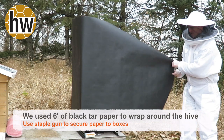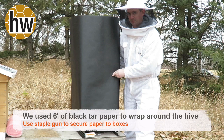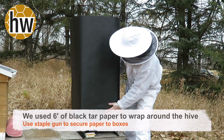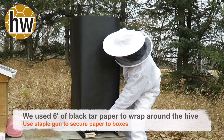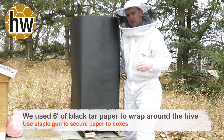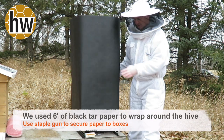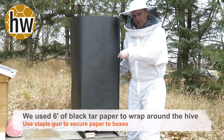Here I have six feet of black tar paper. I've stapled it up the back in a row and we're just bringing it up a little bit high so that we can access the bottom entrance in a couple of weeks to do our Varroa mite treatment. I'm going to wrap it around the back, staple it at the back, and then cut it down and fold it in, and then we'll show you the top.